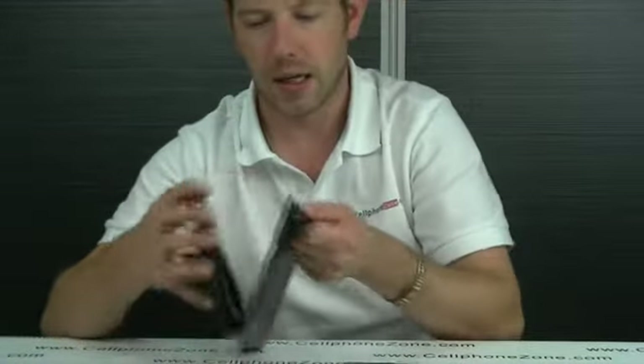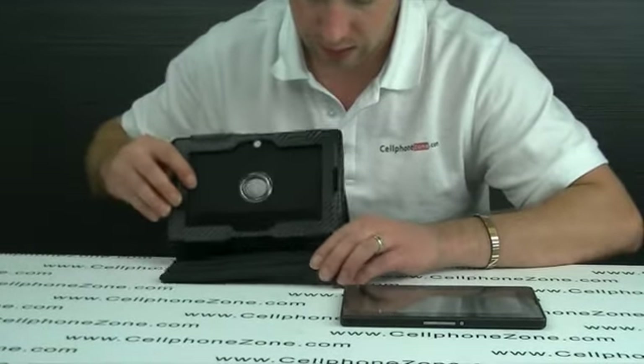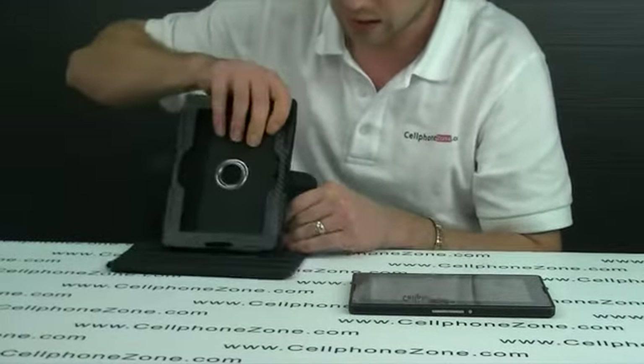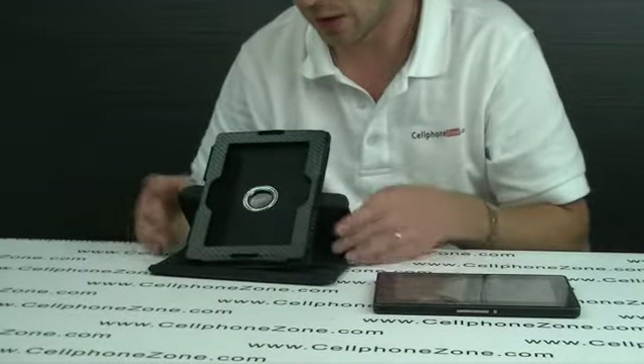So we are opening it up. It has three channels as you can see, so you can set the height or the angle that you want in your Playbook. It also rotates so you can have it lengthways — one, two, three, obviously. So you will set it up to how you like it.